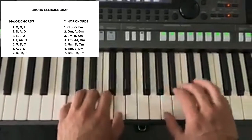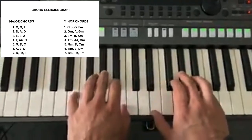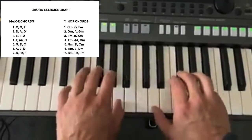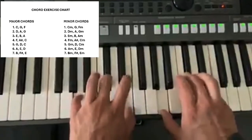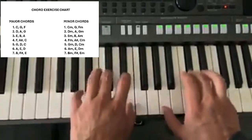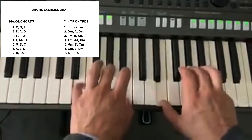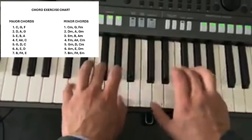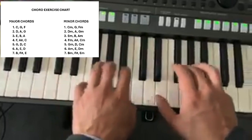Let's do A. So A would be that one, then E, then D, and then back to A — E, D, A.